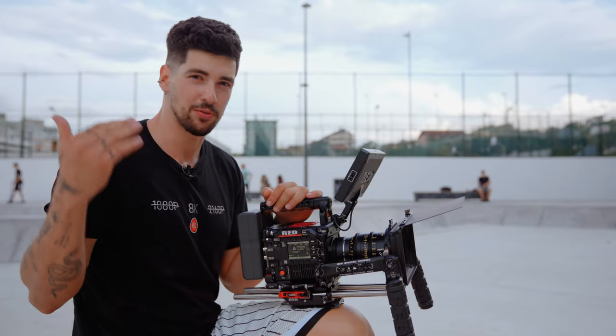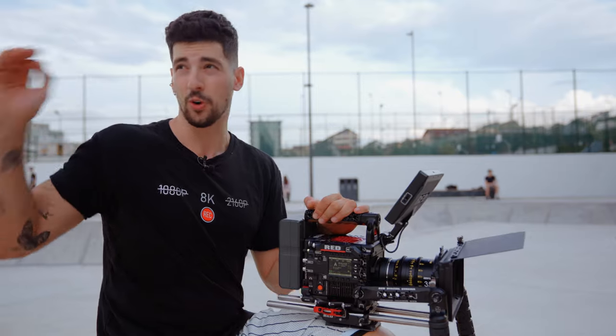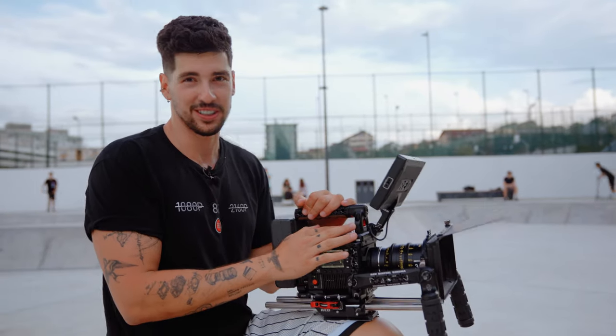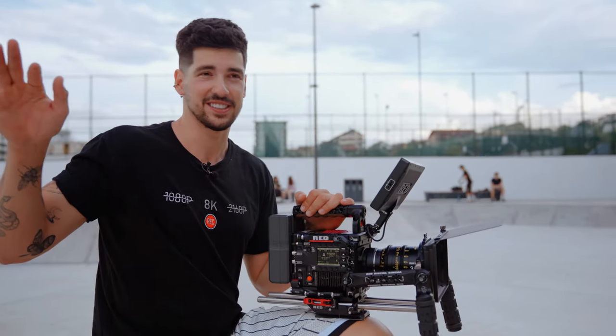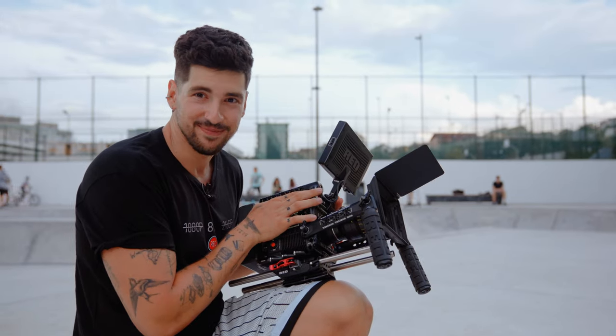One thing I want to say before we start shooting is that our lighting conditions are horrible, and if this camera looks gorgeous in these lighting conditions it's going to be so cool. So let's find out.